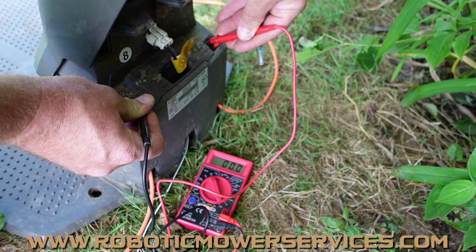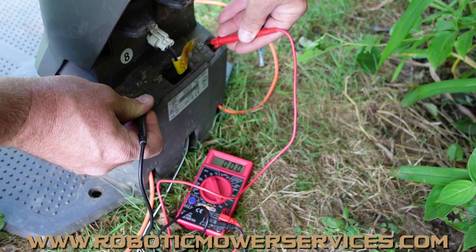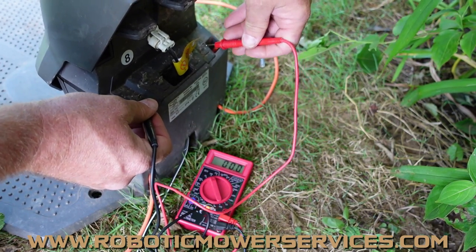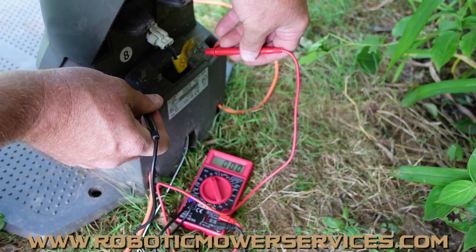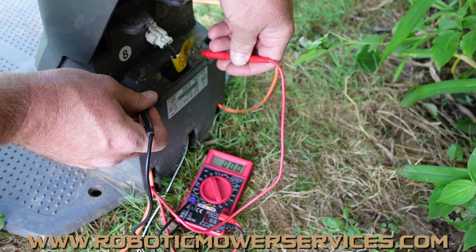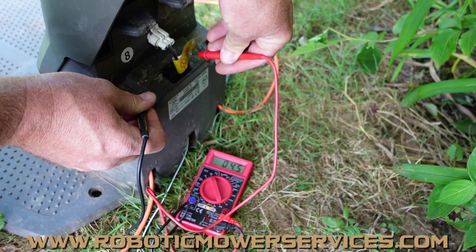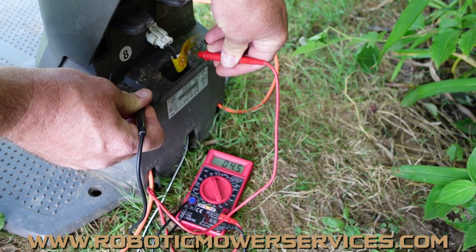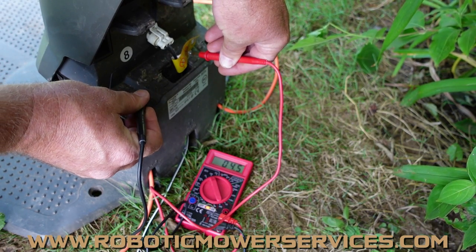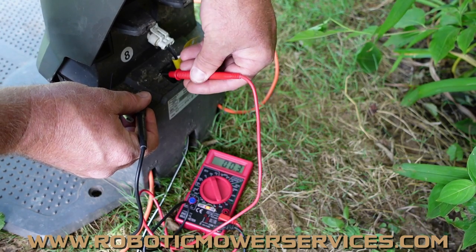We've got zero volts coming out — that is a problem. You might wonder if it's the multimeter or probes. You can verify by checking your guide wire tabs, where you expect roughly 4.5 volts instead of 28. Sure enough, guide wire 2 shows 4.5 volts. So we know our multimeter is working, our probes are working, and our charging station board is doing something because there's voltage coming out through the guide wires.